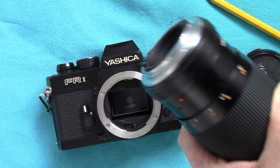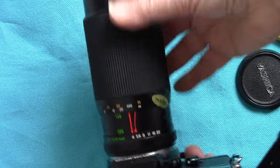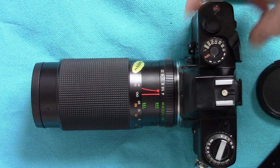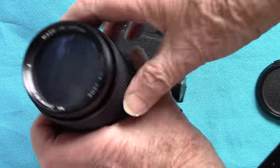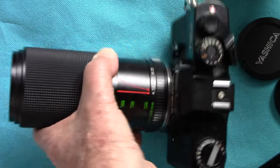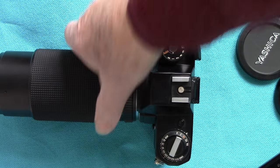Also with it came the Yashica 80-200mm zoom. Red dot to red dot - there we are, zoom mounted. That's taken some quite good shots; it's a very sharp lens at f/4 and it is usable at f/4. The focal range goes from 80mm minimum to 200mm maximum, and you push and pull to zoom it. I've gotten some good results with it.